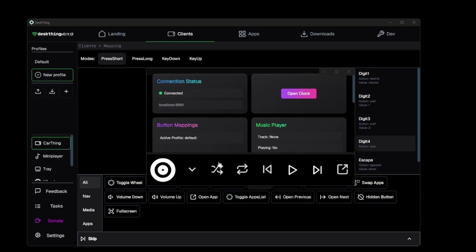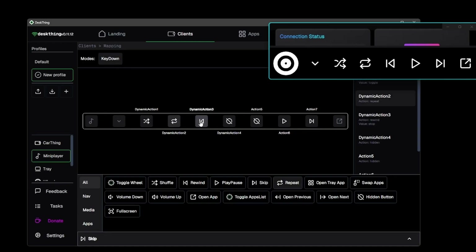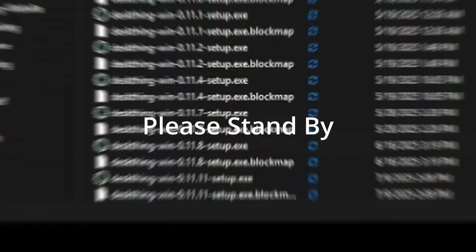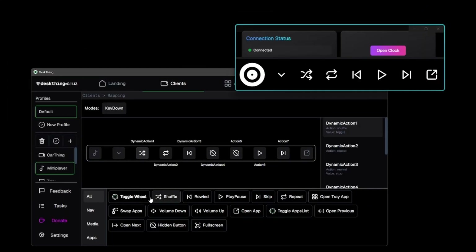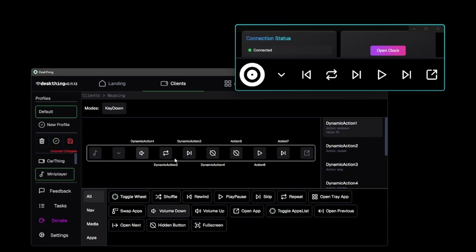If we open up the client and move it to the side, any edits we make when we save should be reflected on the client live. So if we select a button like mini player and change it to volume down, the moment we hit save everything should be reflected immediately. For things like volume that have a value, you can set what value you want at the bottom and update it accordingly.